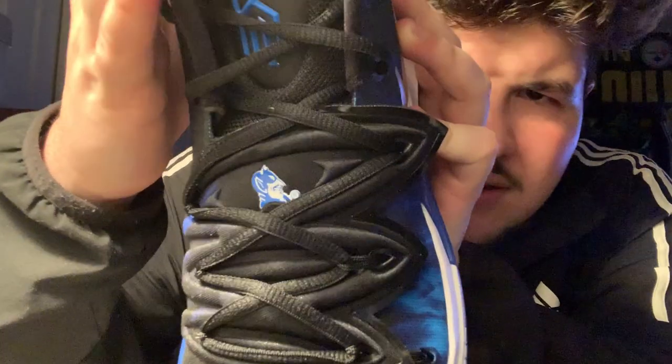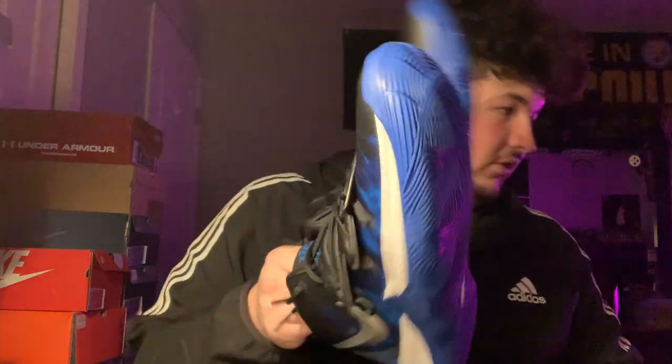We have the Kyrie 5 Duke colorway — one of my favorites out of all the colorways. Very dope. You can see the Duke logo right there. I'm not a Duke fan — I'm a Kentucky fan — but I love the shoe solely because that flame colorway is fire. The chrome Nike swoosh on the back, Duke logo on the back, blue bottoms. Deadstock, paid retail at $130. They sold out pretty quick but not reselling for too much on StockX or GOAT.